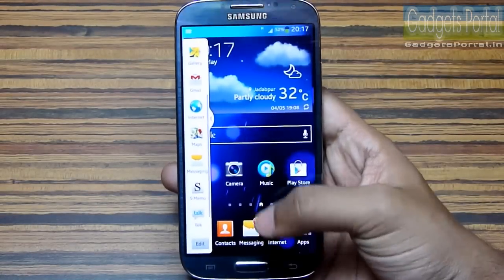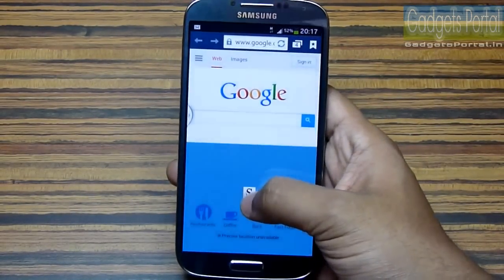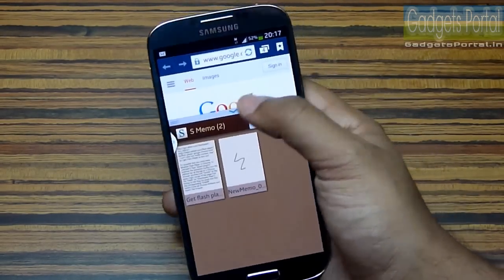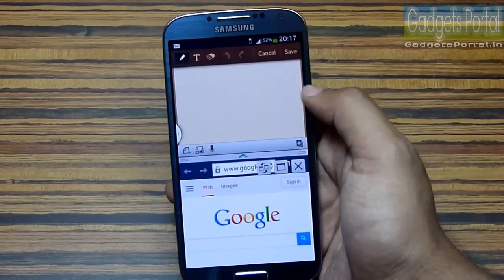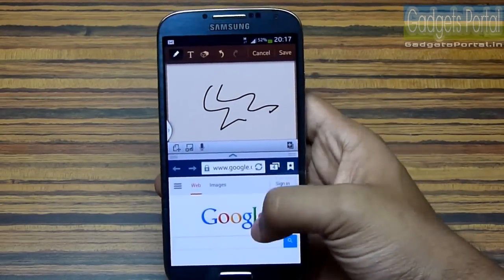There is a handy feature called Smart Window where you can split the display into two and run two applications simultaneously on the five-inch display. You can take notes while watching videos, or copy and paste text or images from one window to another.